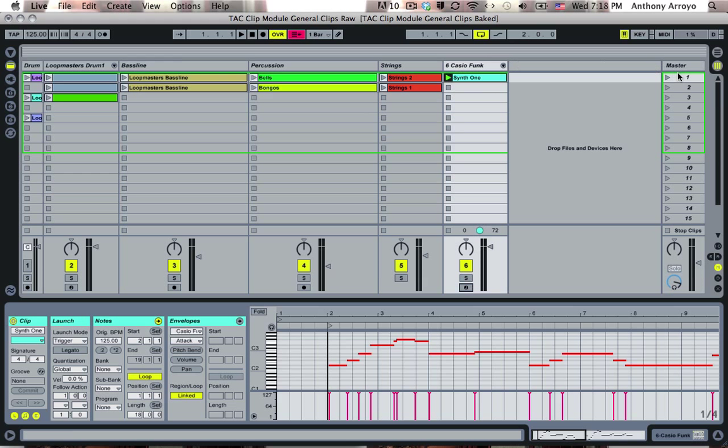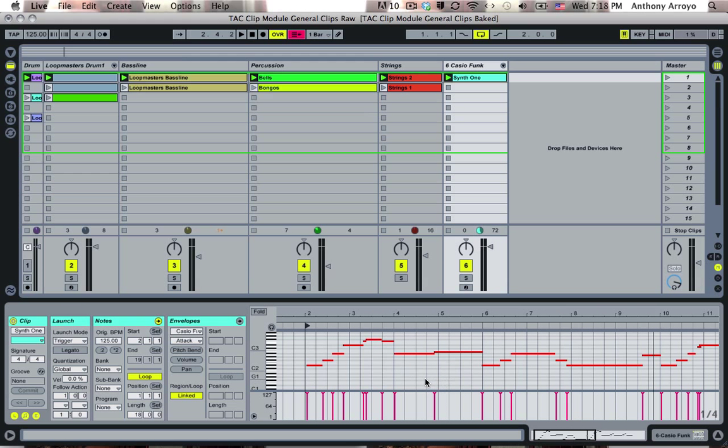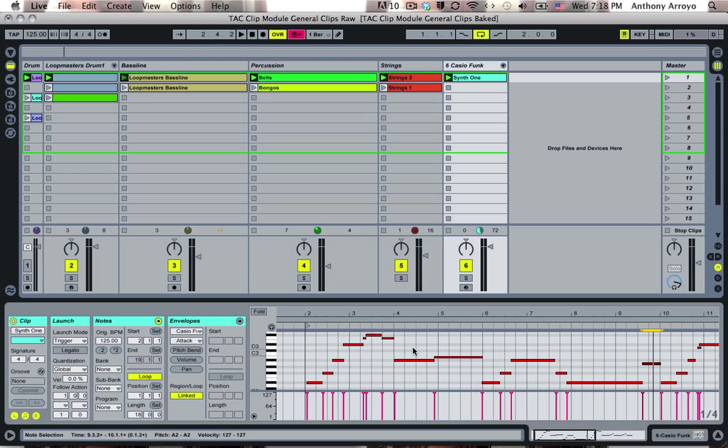I'm going to disarm that. Okay, let's listen to how that sounds. So this is a perfect example — the basic parts are there, but I have all these problems: I have a sour note at the end, and it's not as rhythmic as I'd like it to be. So what I'm going to do first is shorten the length so it just loops this part, making it eight bars. I'm going to make sure the loop starts right at the beginning by dragging these brackets.